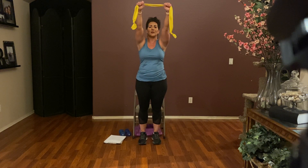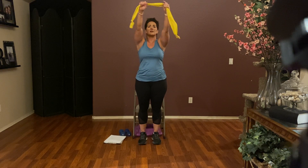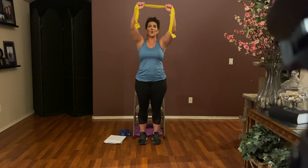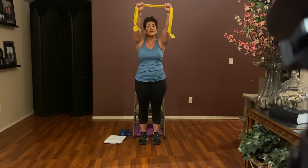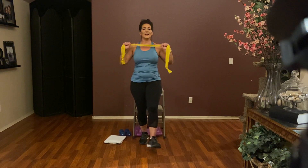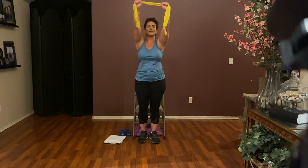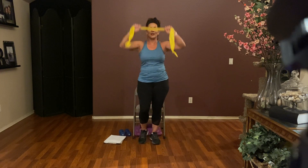Bands up at the diagonal — here we go. Bring it down, release. Down, release. Down, one more. Hold it here. I'm going to add that heel — if you don't like it, you don't have to. Down with the heel, down with the heel — squeeze that back. Counting down from eight: seven, six, five, four, three, two, and one.